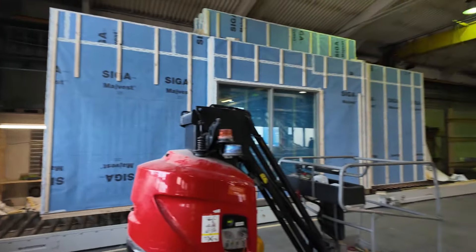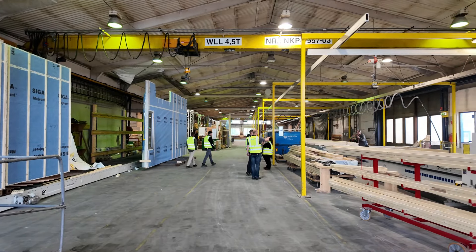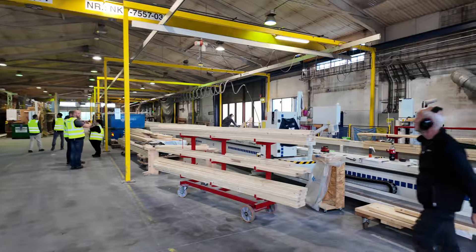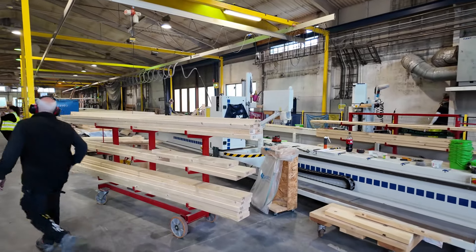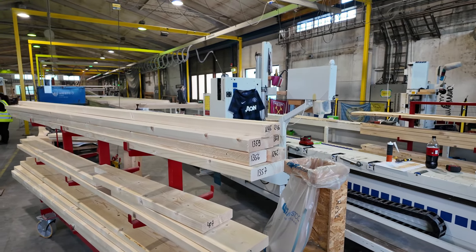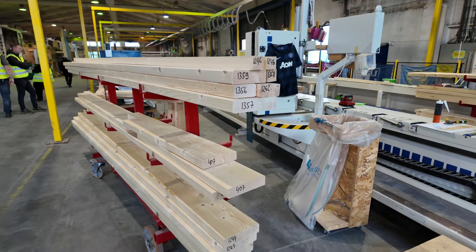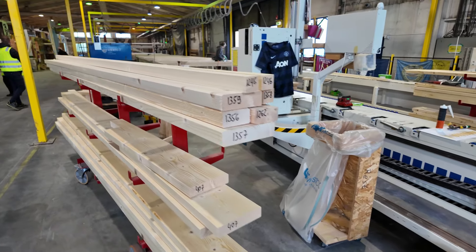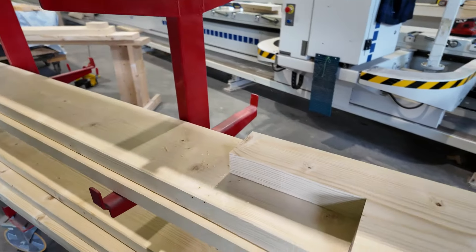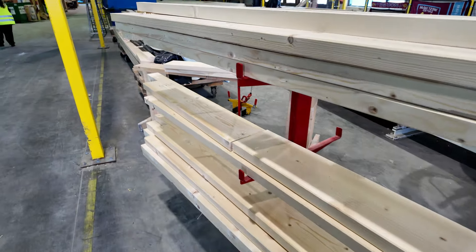We are getting a tour of the facility here. You can see all of their lumber gets cut in the other room. All the lumber there gets tagged on these carts and pre-cut. Some beautiful lumber they're using.